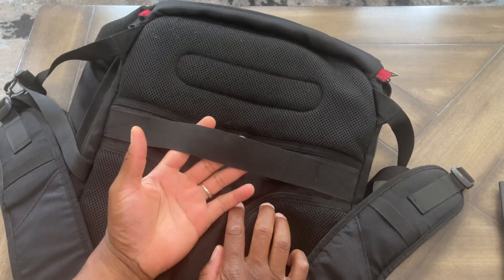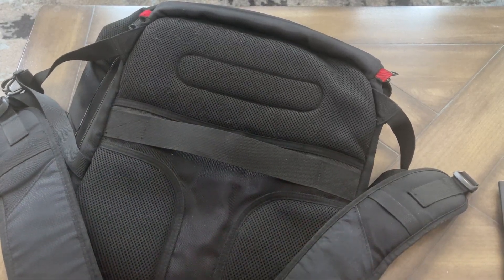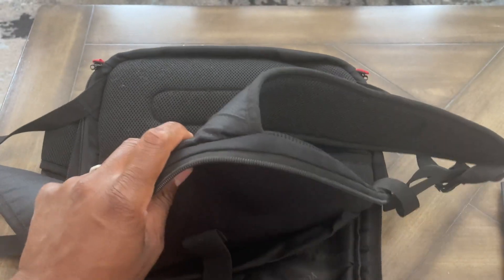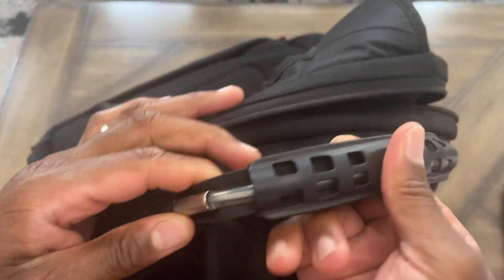You have the strap right here to where you can put it on top of luggage or a trolley case — you can use it to be tied to your luggage while you're pulling it. I've done that with it. And it has a nice big durable wire strap right up here at the top, which I absolutely love.